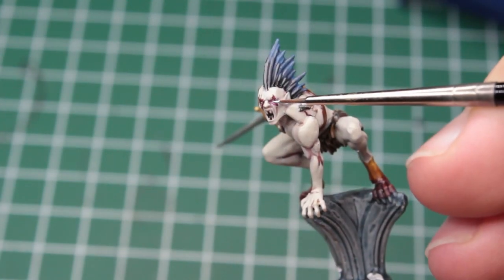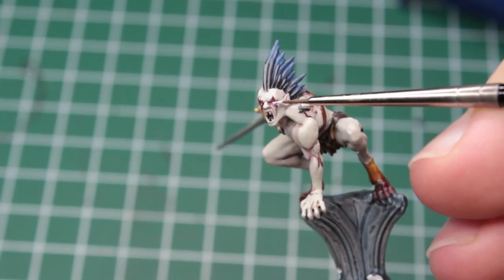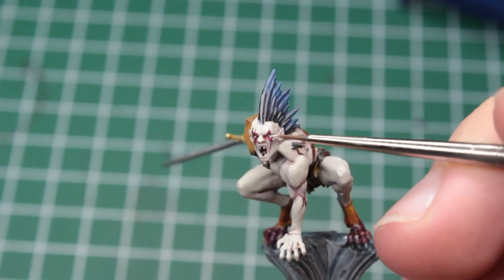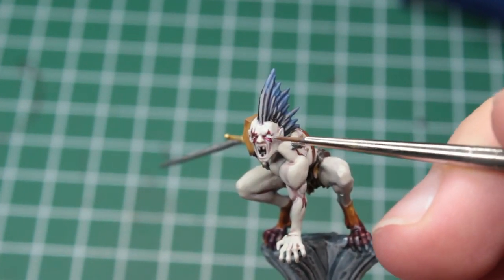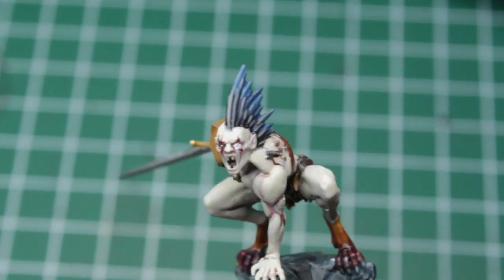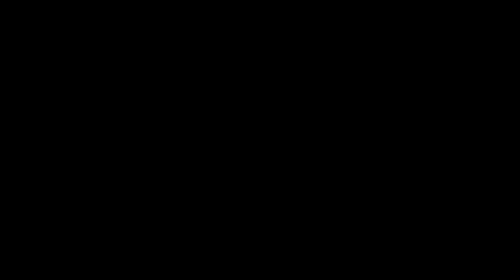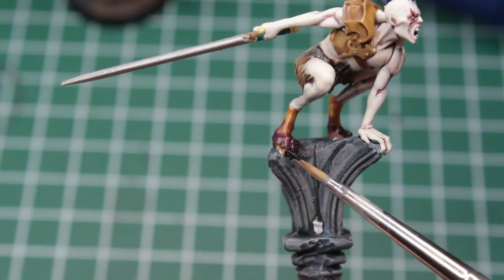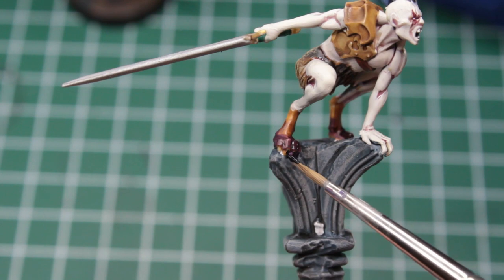For the eyes I took a bright white, and even though it worked fine off camera, I really couldn't do it on camera and after a few attempts I just got a little frustrated. We use the same white to pick out the fangs, before picking out the claws on their paws with a pitch black paint.